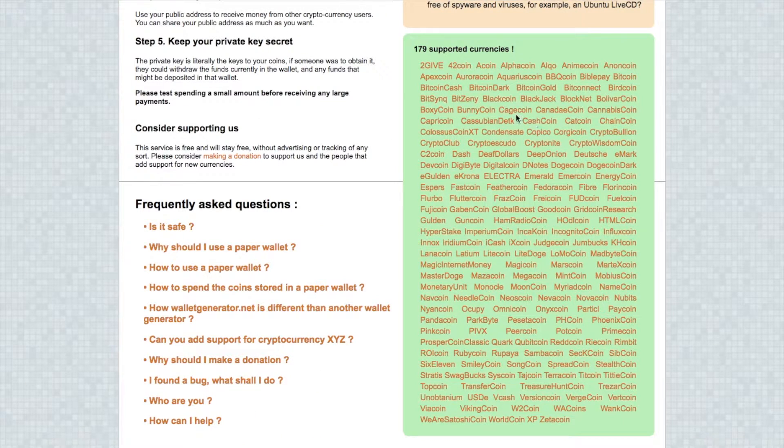As you can see, there are lots of different types of supported currencies on walletgenerator.net — it has the likes of Dogecoin, Litecoin and Dash, and they also support Bitcoin and Bitcoin Cash. Now for Ethereum and Monero you actually use a slightly different process, which I'll be taking you through shortly. But first I'll take you through walletgenerator.net.